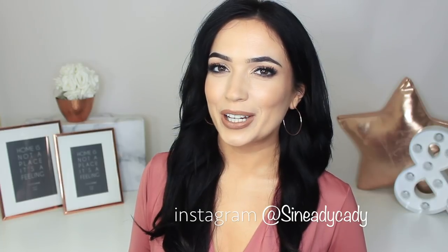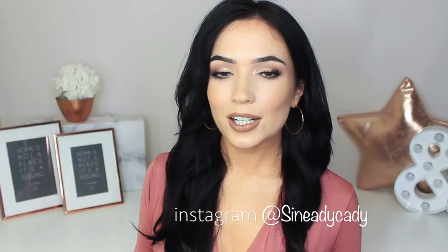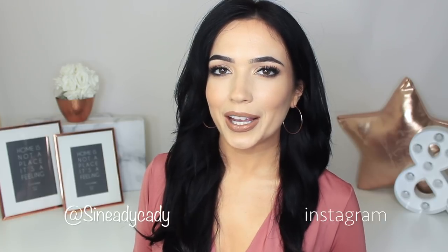You can also message me on Instagram at @SheNeedyKatie — my DMs are open. I love helping and hearing from you guys, so definitely reach out and I'll help as many people as I can. With all that said, let's get started with today's video.